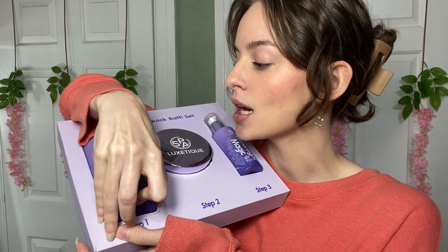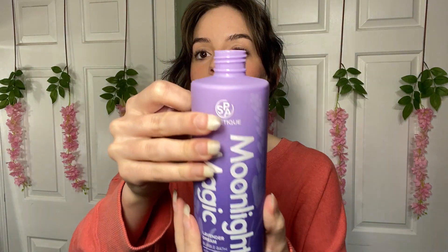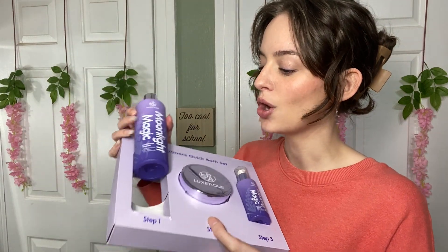It says 20-minute quick bath set, so you have everything here to get your nice comfy bath time in. The first step is this bubble bath. You just take off the top — oh, that is like so, so lavender! You dump some of that in there; it's like this thick white liquid, so that is so nice. These bottles have a matte rubbery finish with a nice fade from dark to light. It says pour some under warm running water, and if you put bubble bath in running water it will bubble so nicely.